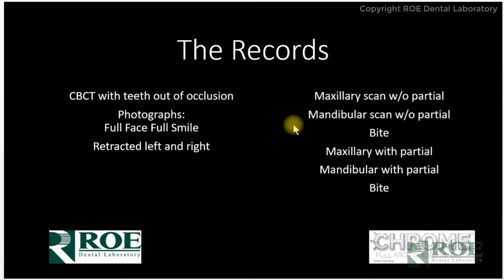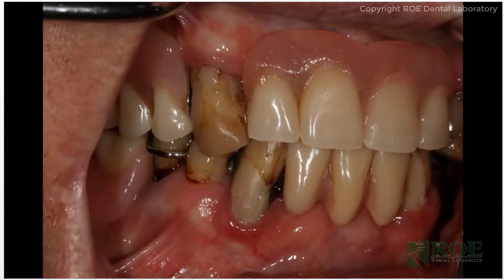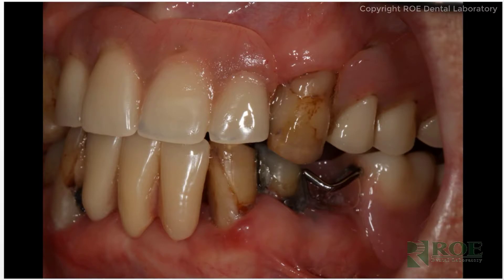Those are the records. Here are the photographs. What we want to see is retracted, straight on — and you can see this is a very nice photograph from Dr. Quittmeyer. You can see a nice full depth of view, full field, which is good for us for articulating the cases because we will pull these images up on screen and match them with the articulated cast we have in front. So those are three photos: left, right, and center, in occlusion, retracted.